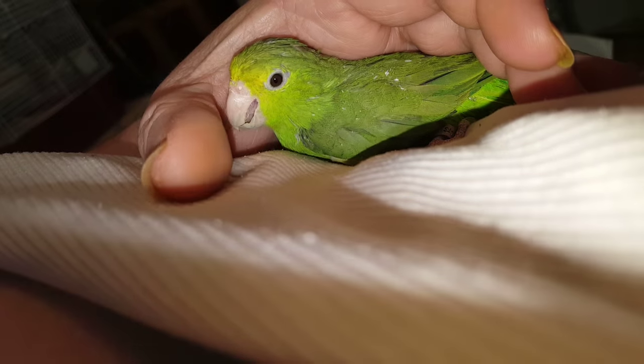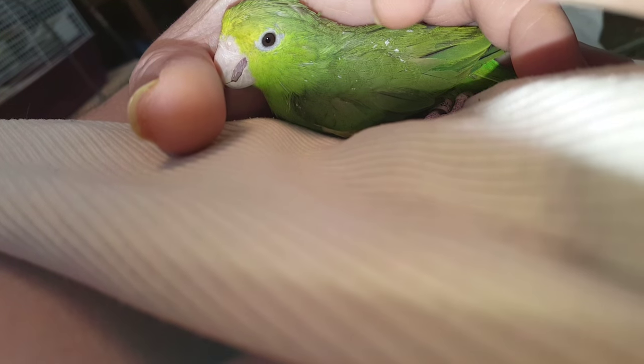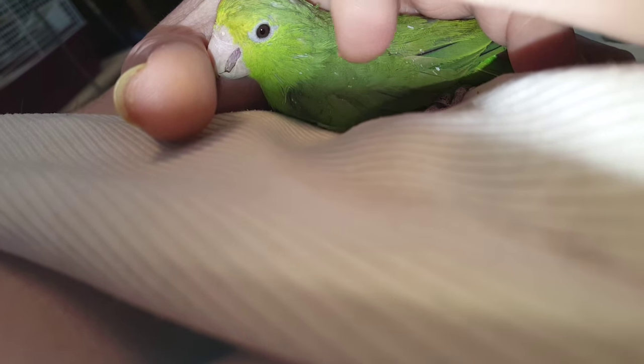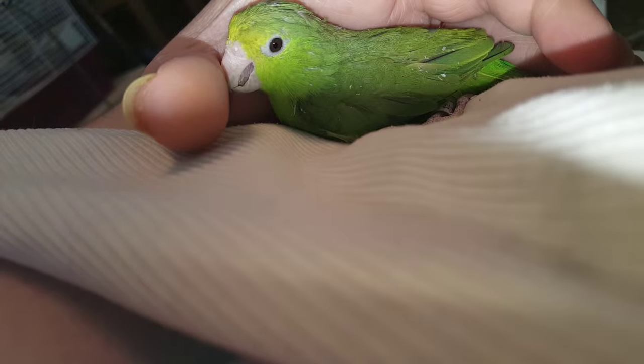Again, her name is Sweet Pea. And there we go — that shows you a little bit about pin feathers. I'm sure you can see the difference. And then down here is just all of the loose stuff that I did, and that's going to make her feel so much better — see how it's kind of flaking off.